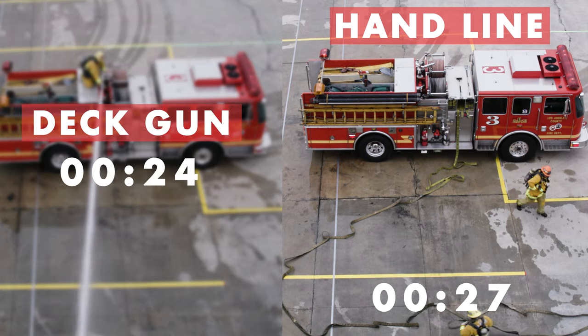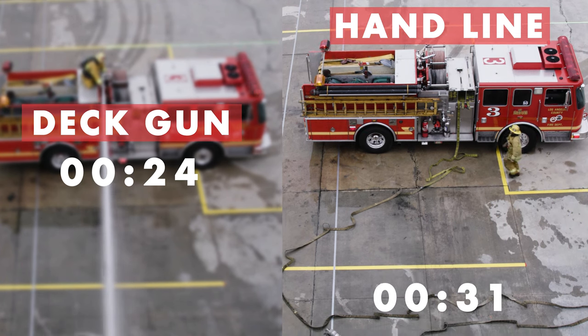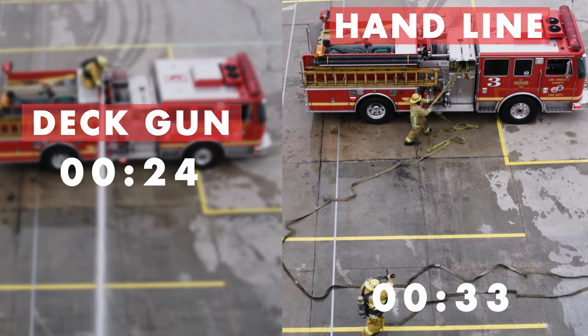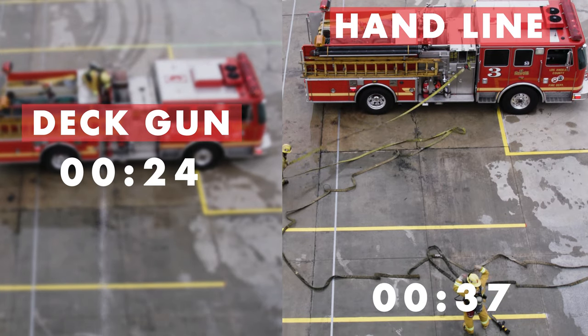As you can see, the deck gun with a one-and-a-half-inch stacked tip will deliver 300 GPM faster than the inch-and-three-quarter handline at 150 GPM — twice the amount of water in less than half the time.